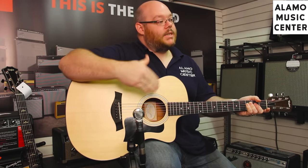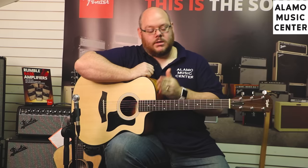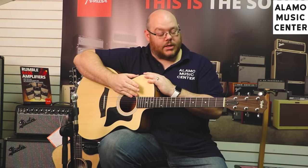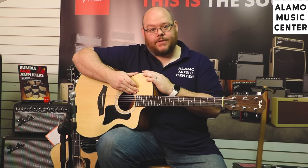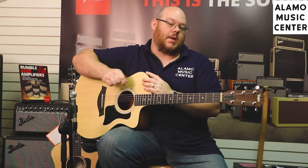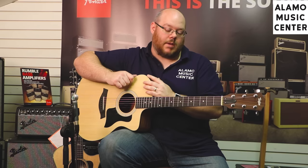This is the entry level into a full-size Taylor guitar. We're going to be looking at a 314CE and a 614CE in a moment, but let's talk about this one first. This is Taylor's entry level in the full-size guitars. It's manufactured in their Mexico factory, which is not very far from their San Diego factory. Good, great quality guitars — they've been making them down there for years and they really make good quality guitars.